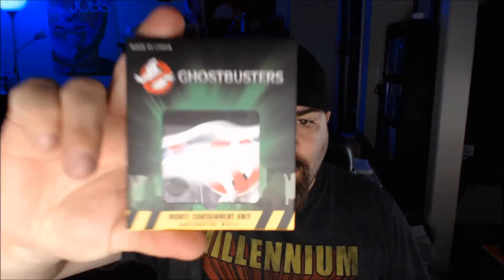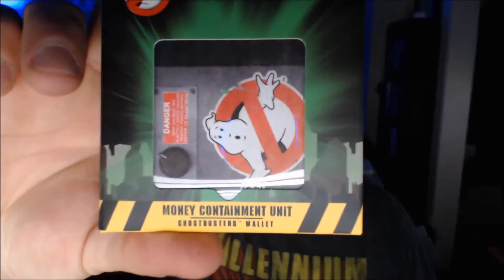Whatever, I'll figure out what to do with that. Next item — Ghostbusters. It's a money clip, or actually this may be a Ghostbusters wallet. It says 'Money Containment Unit,' which to me means wallet. It says 'Ghostbusters wallet' on the bottom.